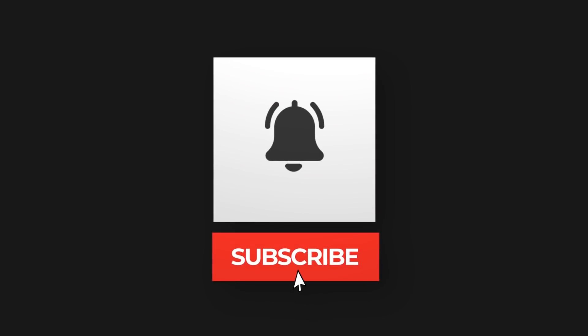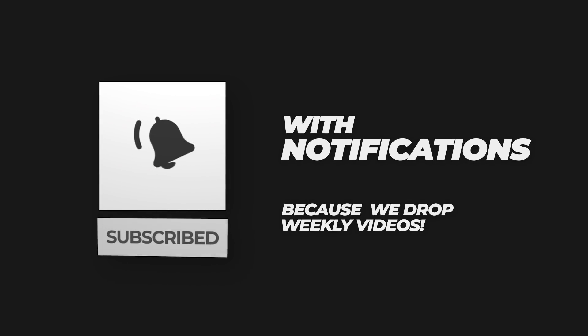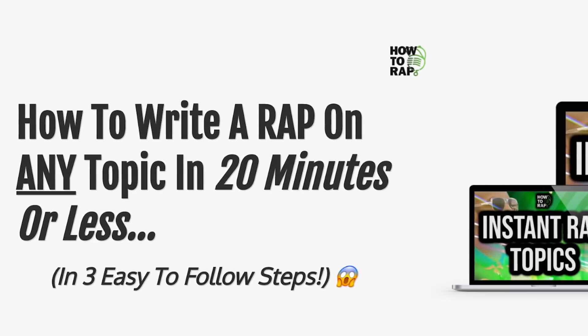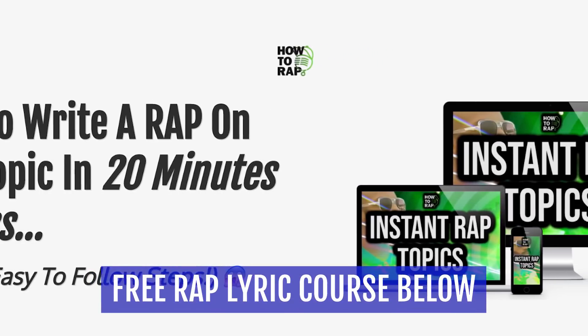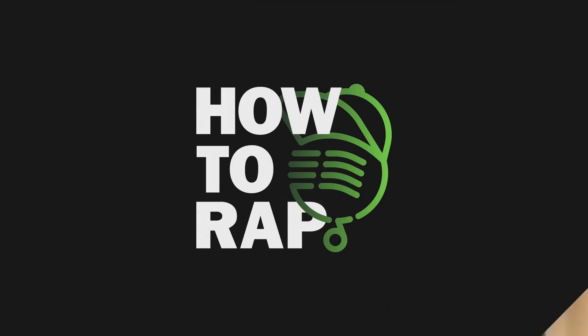Before we begin, be sure to subscribe to this channel because we drop weekly videos on how to rap like the GOATs, including everyone from Eminem to Jay-Z, to more recent artists like Polo G and NBA Youngboy. And if you are one of those aspiring rappers looking to improve your pen game, pick up our new free video course, How To Write A Rap On Any Topic In Under 20 Minutes Step-by-Step, by visiting the first link in the video description box below.